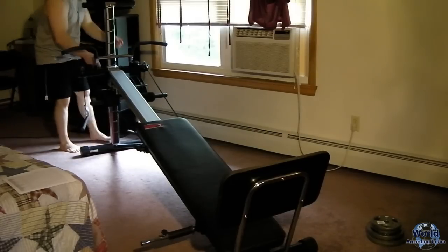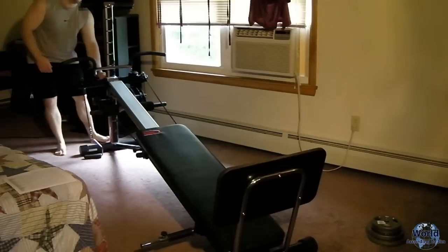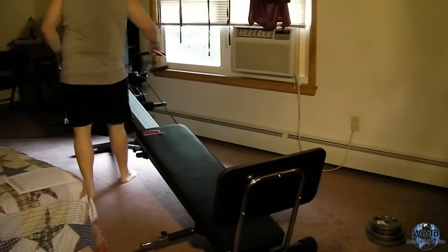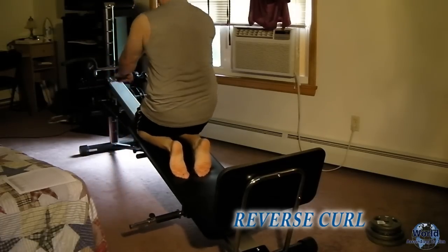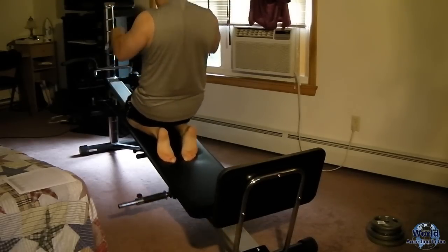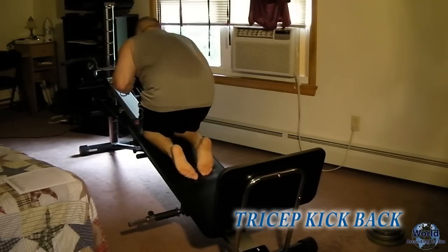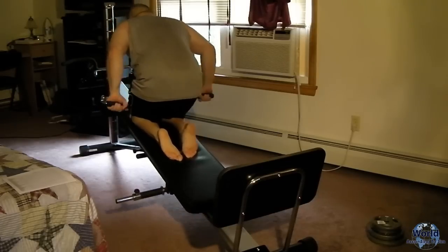Now we go down to the lowest level for reverse curls, which work your forearms. Only bend your elbow. While you're in a kneeled position, also do tricep kickbacks — once again, only bending your elbow.